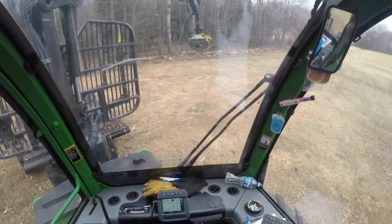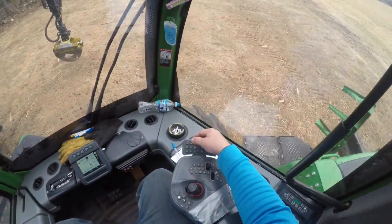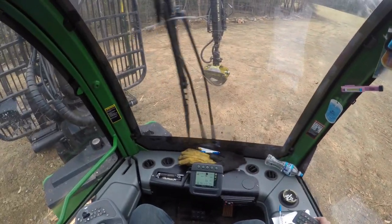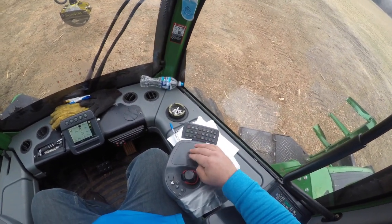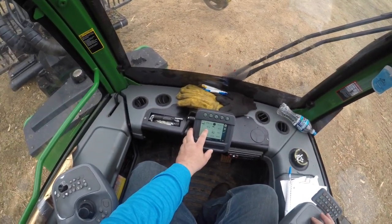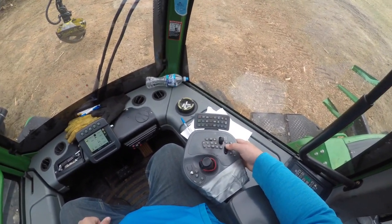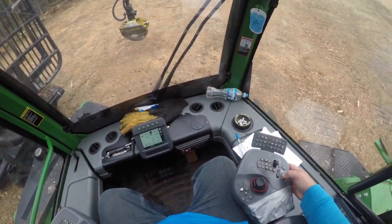There's not too many buttons in this cab — it doesn't have all the options by any means. You've got your horn, all your lights. It doesn't have turn signals, but it has hazards, lights, and a wiper. On this d-pad you can turn your speed and power up on your boom and all the working aspects of it.